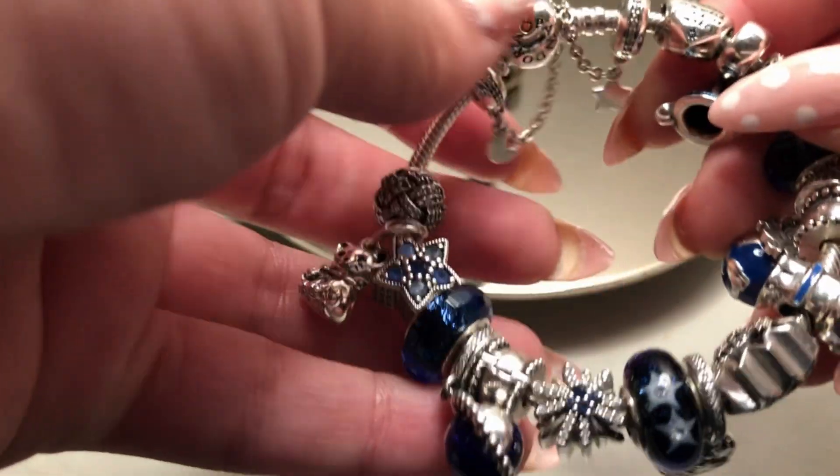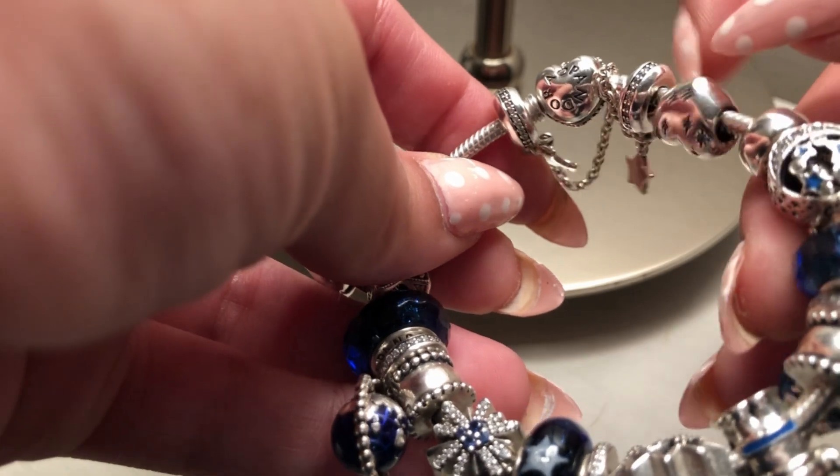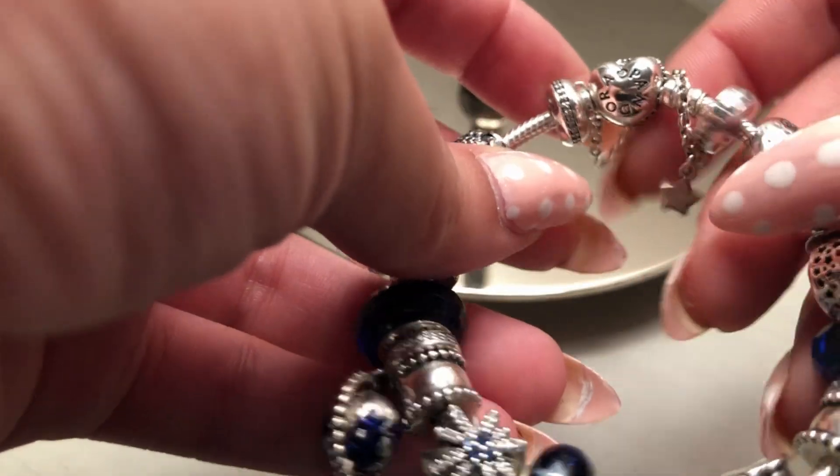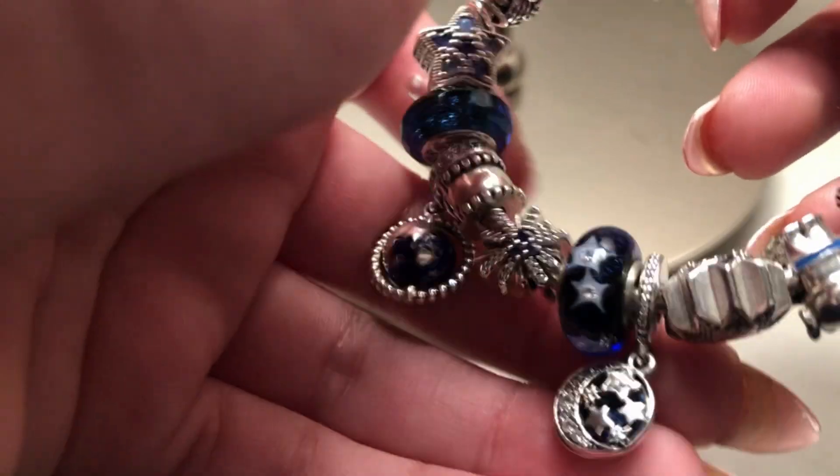Hello everyone and welcome back to my channel. This is another design of the week featuring one of my favorite bracelets so far — the starry night bracelet with a dream theme.